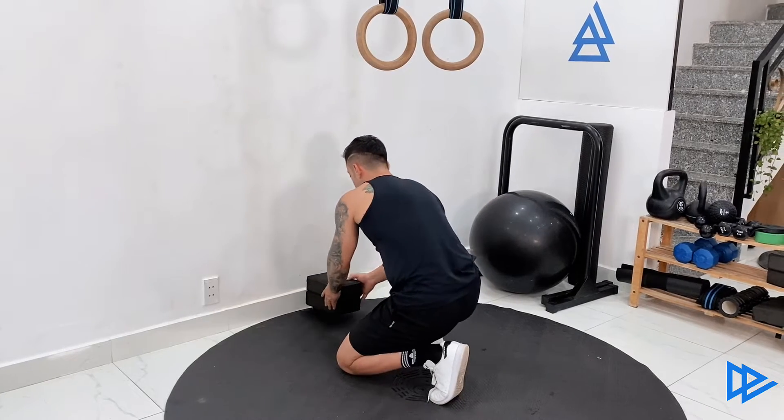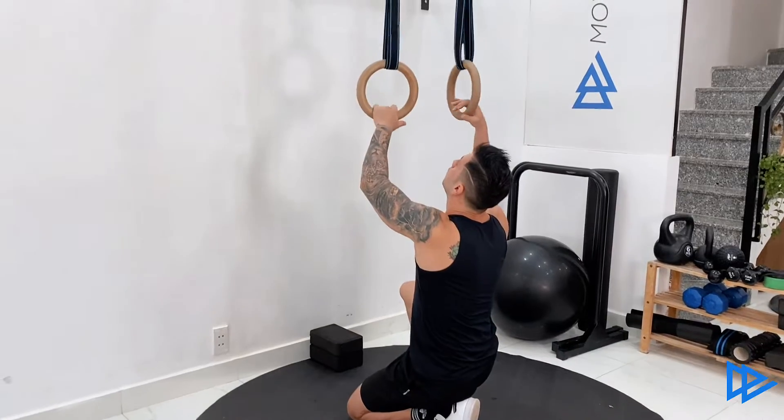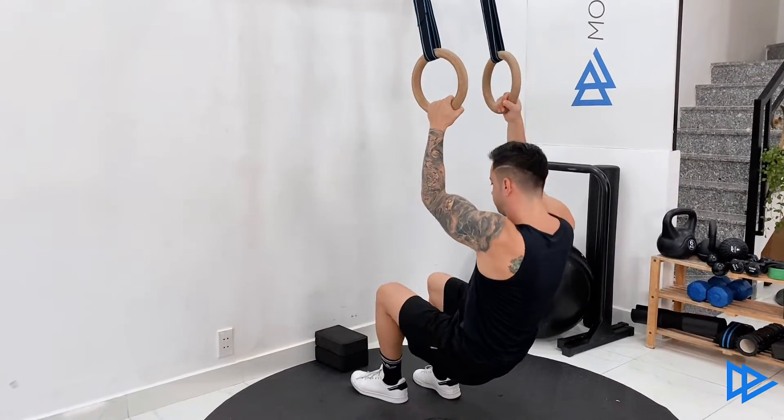Start by placing a yoga block in front of the rings, making sure that the lower portion of the rings are around lower chest height. Hold the rings with a neutral grip, or palms facing each other.